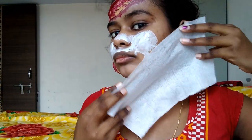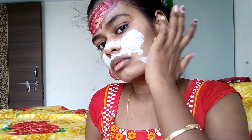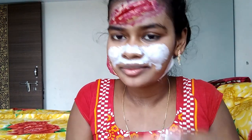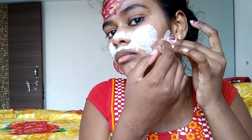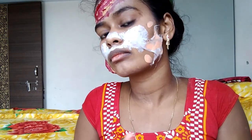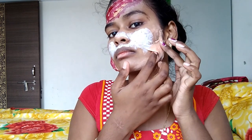Now I am taking the tissue and I will remove it from my hand. When I am going to do the makeup, I will remove it from my hand. I will apply it from the foundation and see it again. I have this effect, so I will leave it.